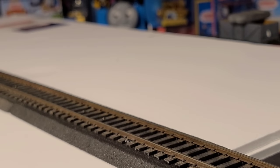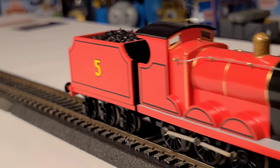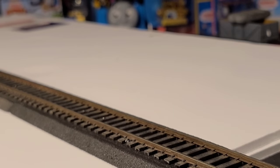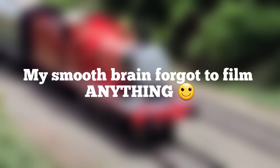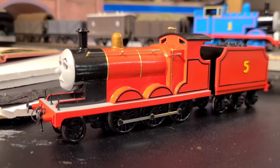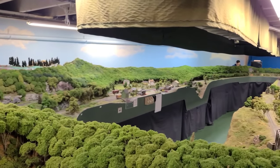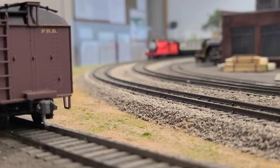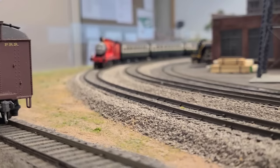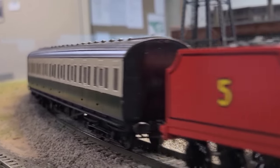I know James runs, but I'd only tested him on a small straight track, so it was off to the club for a test run. For never running further than a foot, he ran really well — no issues at all. At this point I was pretty satisfied with how James looked and ran. But I recently became a member at a new club with a much larger layout and was able to give James a really good run. This layout showed me that I was actually not quite done with the red guy just yet.